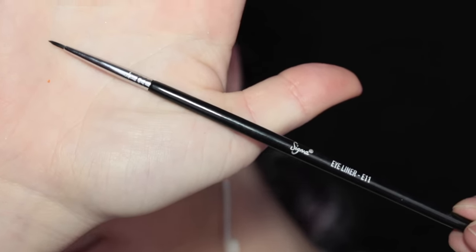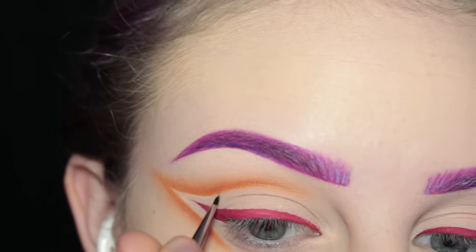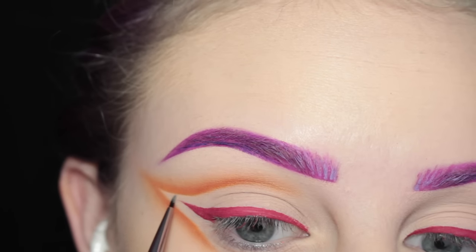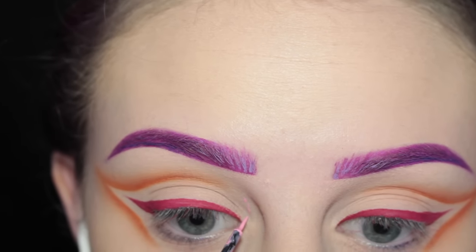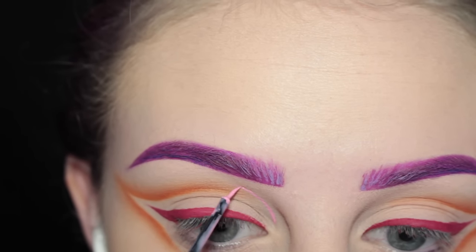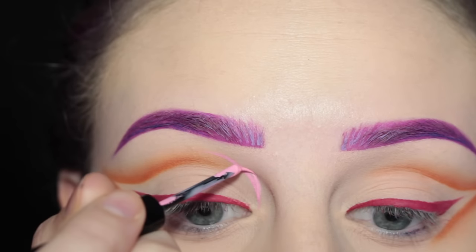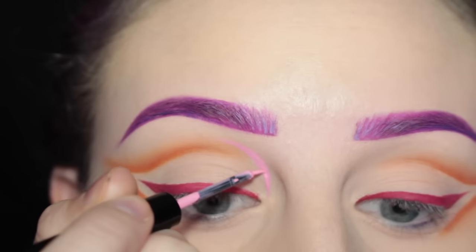Next taking my Sigma E11 brush and some concealer, I am making a nice sharp line there and making sure the crease is pretty sharp. Then I'm going in with NYX Vivid Petal Liquid Liner and drawing a small graphic line on the inner brow area — drawing a curved line and adding some thickness towards the center, so it's like a piece taken off of a circle.